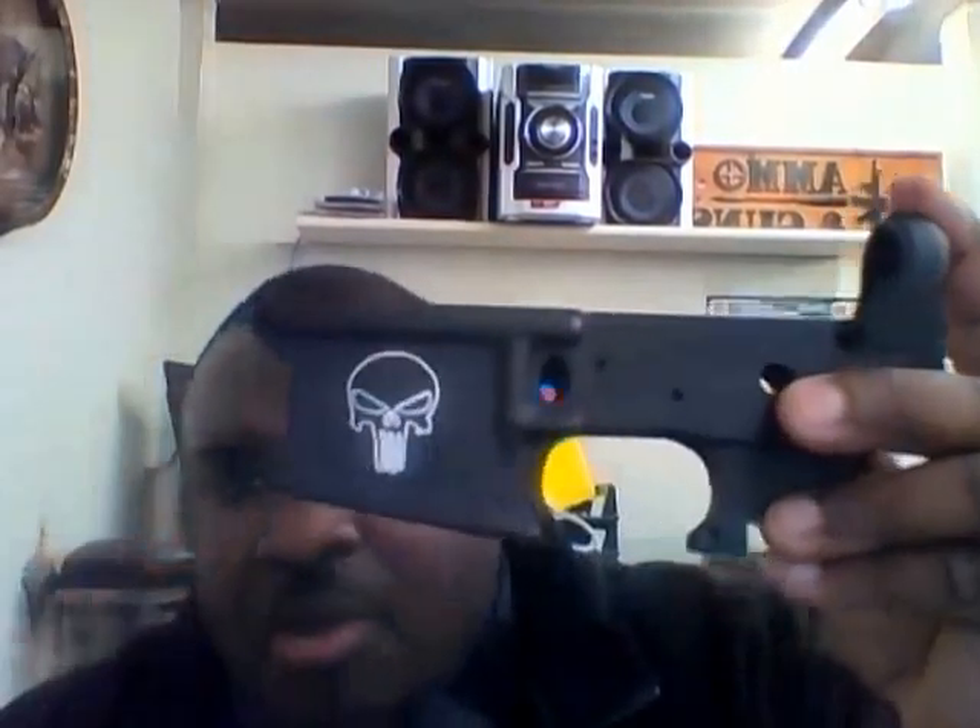All right guys, we got a few lowers in. We did a few lowers and they came out pretty good. We got Punisher logos on them — they're Anderson lowers. All we did was add the Punisher logo on to it. As you can see, it turned out pretty good.